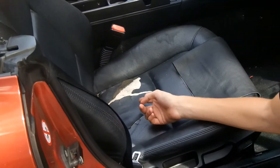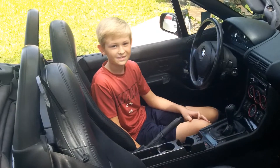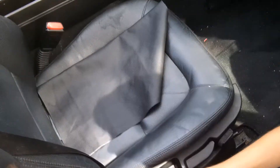One of the biggest issues to the interior was the ripped seat. We plan on buying racing seats for the car and are saving money in an envelope. We don't have enough yet, so in the meantime we bought some leather to cover up the rip. We will cut the leather down and then glue it to the seat.